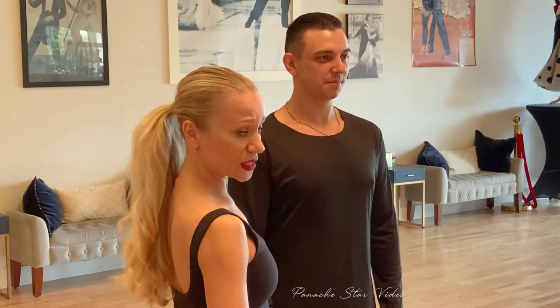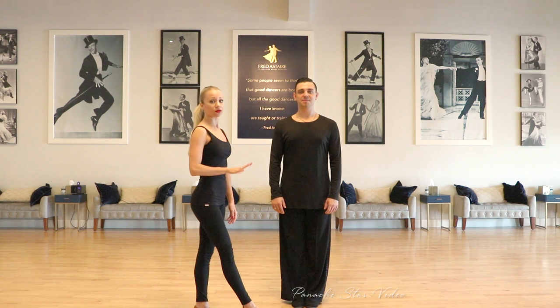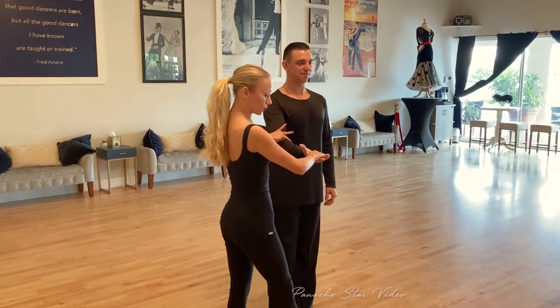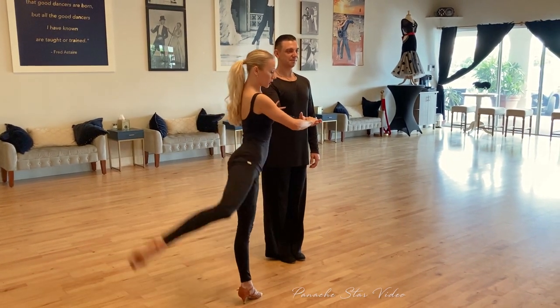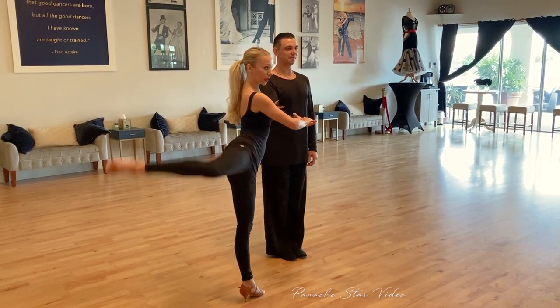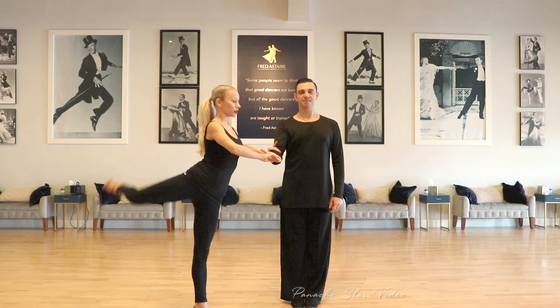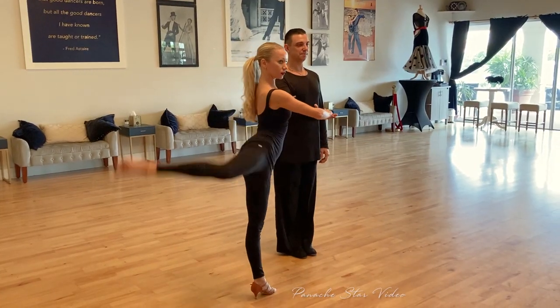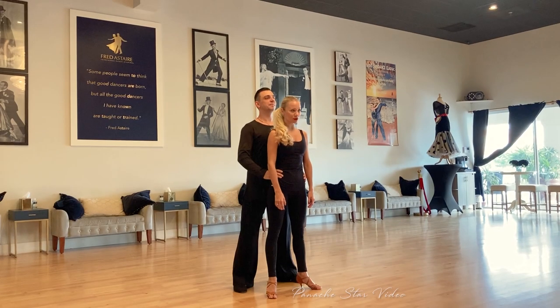One more exercise for the hips — very important to stretch this area, especially before doing any tricks with your partner. I'm going to use Misha as a barre. Prepare your right foot and we're going to swing it back and forward — back, forward, back, forward — try not to bend your standing leg.